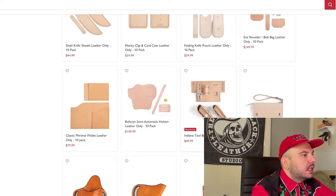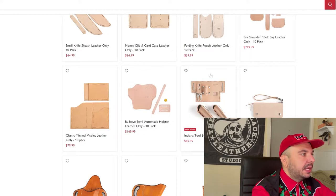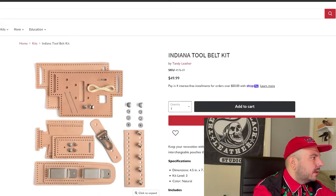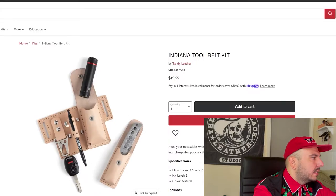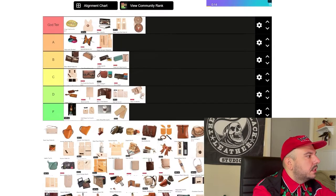Next we have this Indiana tool belt kit. This is new — I've never seen this in person. I really like the idea and the sentiment behind doing a tool belt, but I just see there being a problem with things fitting. They do give you thicker leather, which helps. But I'm also just not a tool belt fan. This would be better if they were rivets instead of Chicago screws. Maybe there's something I'm missing, but I'm really not a fan. We're going D tier on that one.